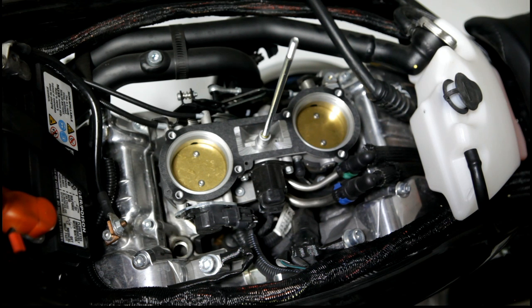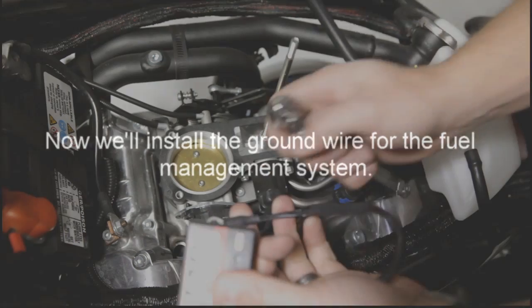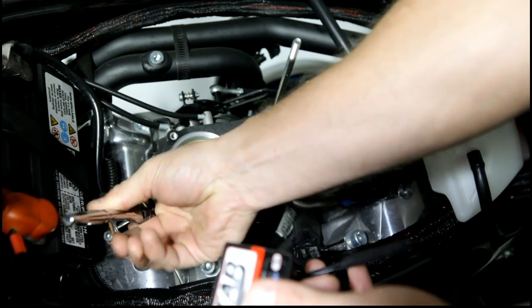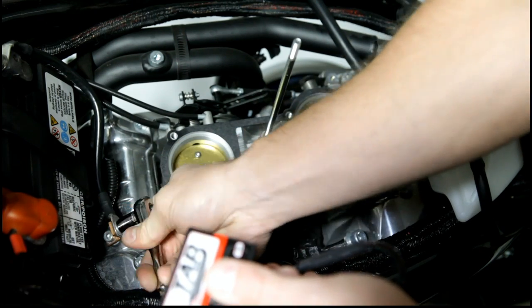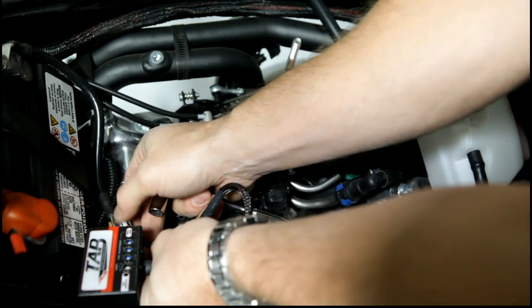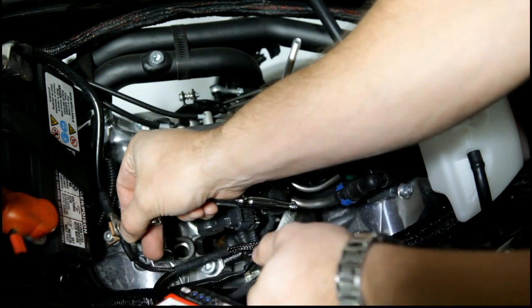Now what we're going to do is go ahead and install the ground wire on the fuel manager. That'll keep everything grounded and prevent any damage to electronics. So we'll just remove this bolt here, this nut, and slide that on there.